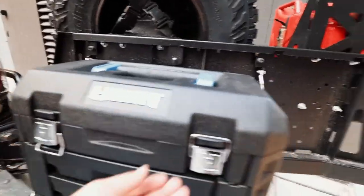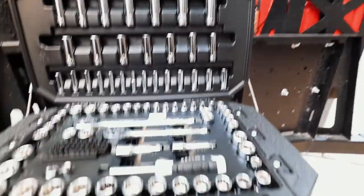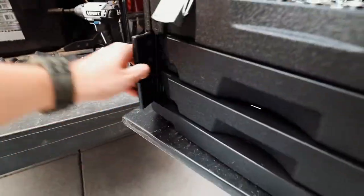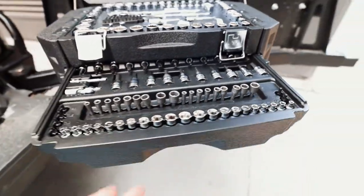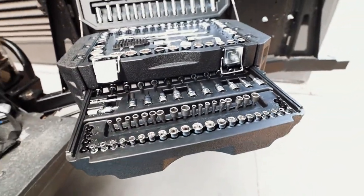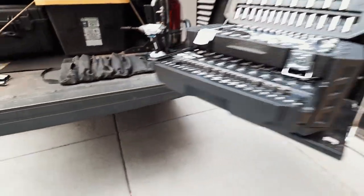Let's get started — we're going to take everything out of the big box. All of this and one more drawer in this big box is going to go into this little bitty roll.